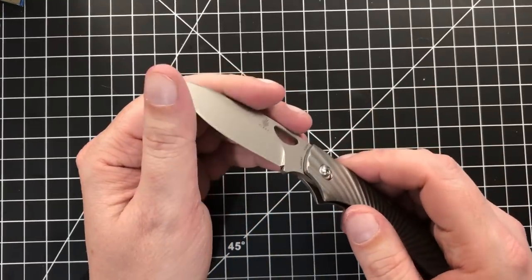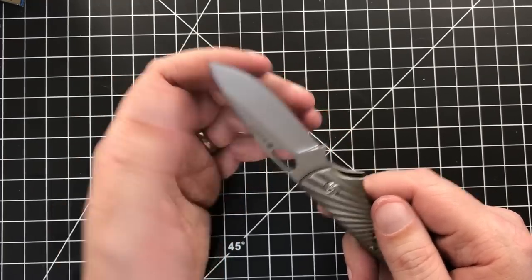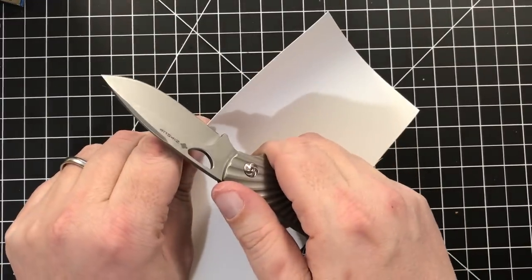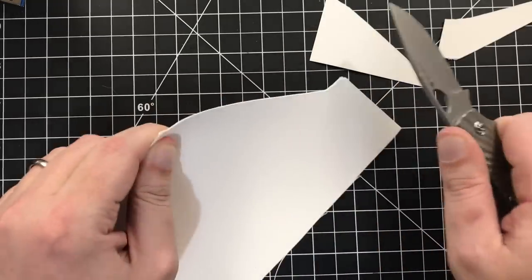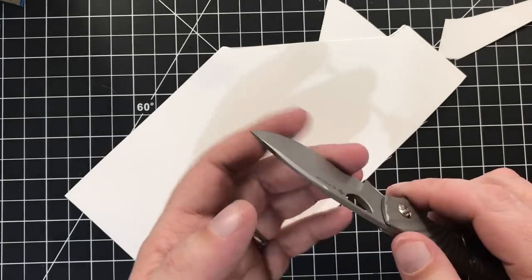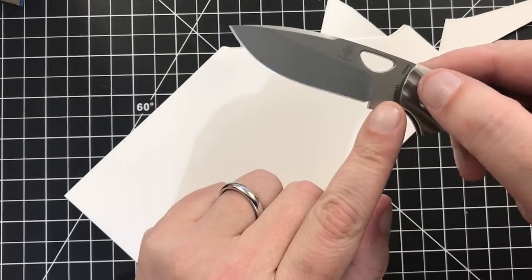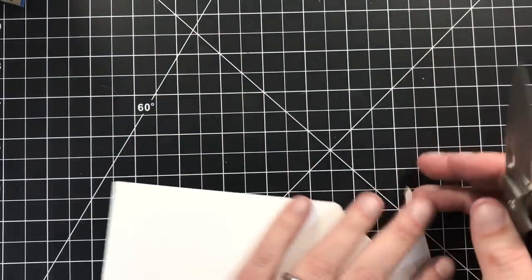I didn't check the edge at all. Let's see — yeah, it's not mind-blowingly sharp. Oh no, I guess it's pretty sharp actually. I'll cut a piece of paper really quick. This is photo paper so it's kind of thick, kind of an easy test. Yeah, I guess it's sharper than it feels. It didn't feel that sharp when I was doing my stupid touch test that you should never do. It's not bad. It's S35VN — super easy to touch up. It does have a nice little toil there. That'll sharpen up nicely.